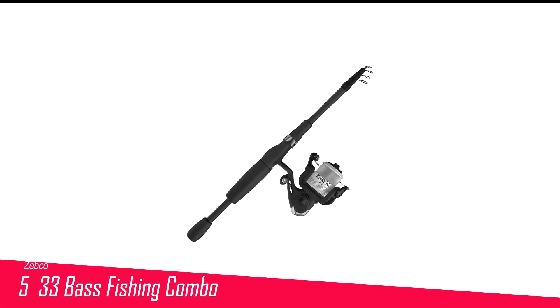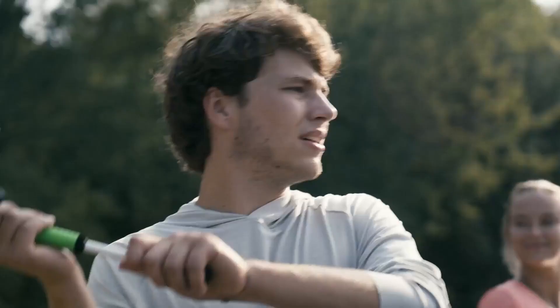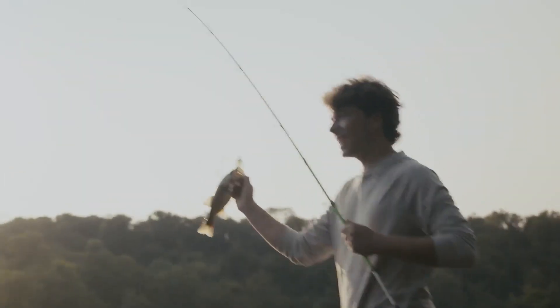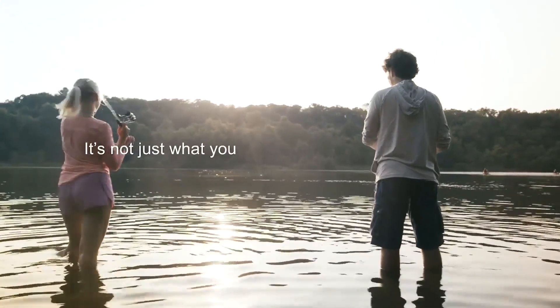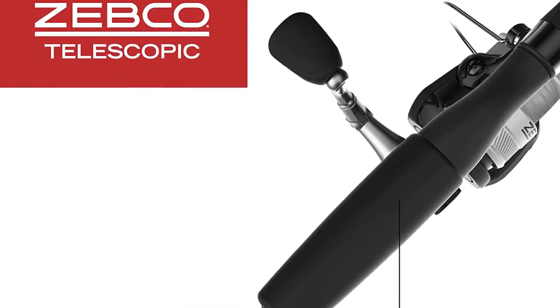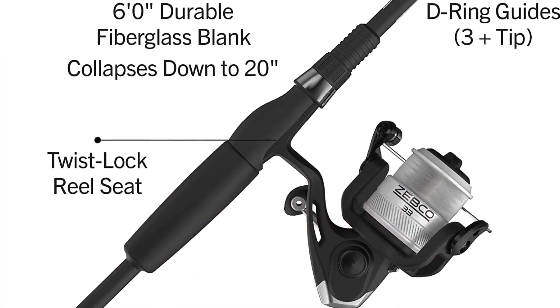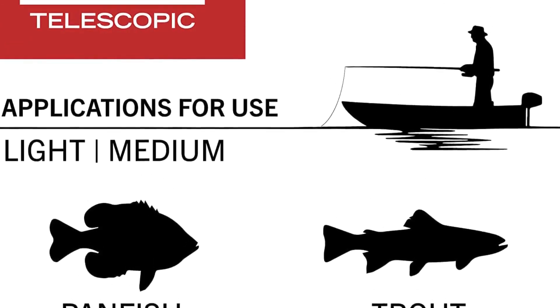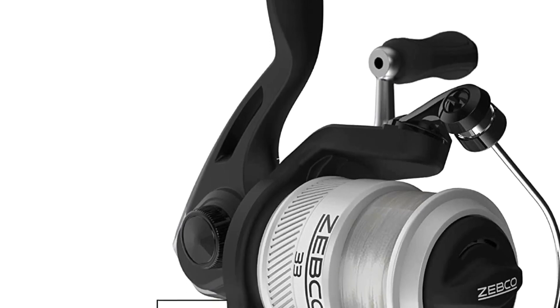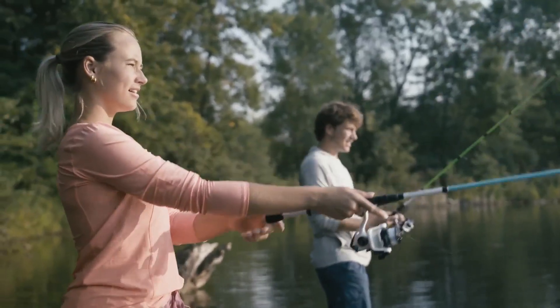Number 5 in my list is the Zebco 33 Bass Fishing Combo. The Zebco 33 Telescopic Fishing Rod and Reel Combo is available in both 5 and 6 feet, in both spin cast and spinning options, as well as a micro-trigger spin. With medium-fast action, this telescopic rod is great for bass along with trout, panfish, walleye, and more. It comes with fiberglass rod blanks for added strength and durability, tough D-ring guides, and a comfortable EVA handle. It also has a quick set anti-reverse for a solid hook set, switchable right and left hand retrieve, all-metal gears for durability, and a one-year warranty on all Zebco products.